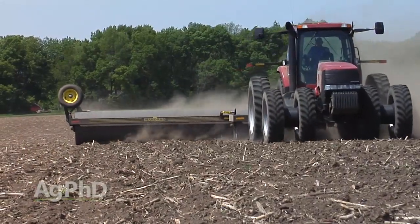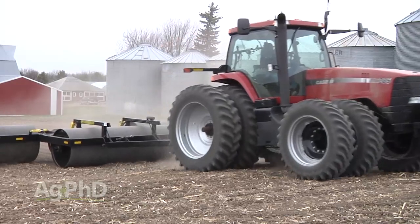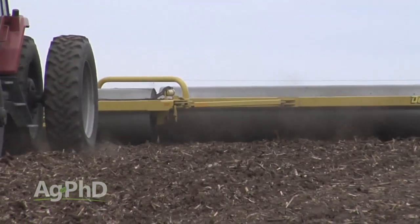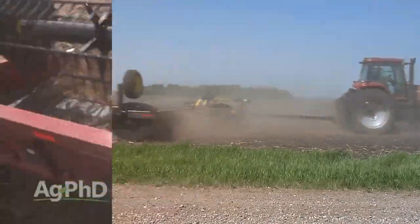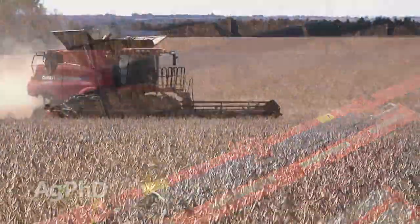With land rollers, the whole purpose is to basically level the soil out, and where we see the biggest gain is pushing rocks down into the ground. If you have crops like soybeans where you want to run the combine head right on the ground, it's very easy to pull a rock in, and if that rock gets in the wrong spot in your combine you may have thousands of dollars worth of damage.